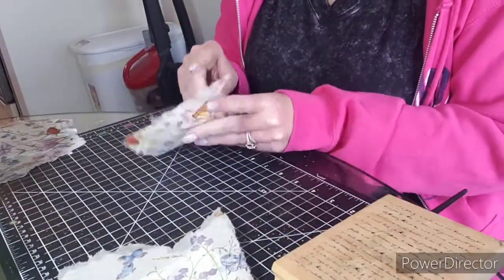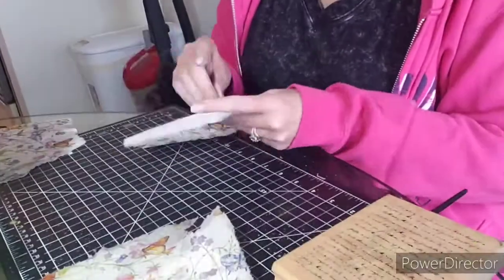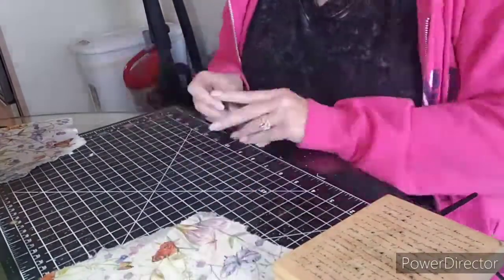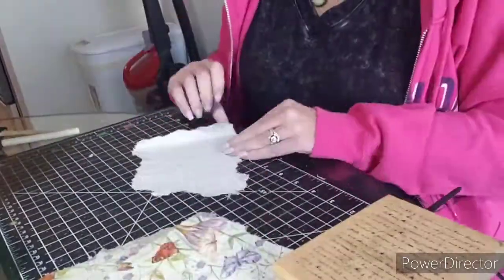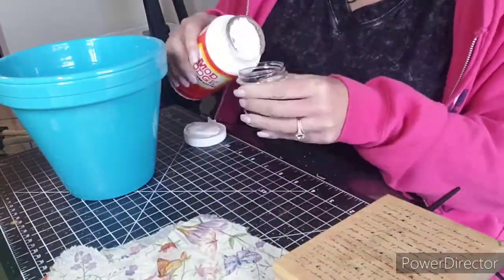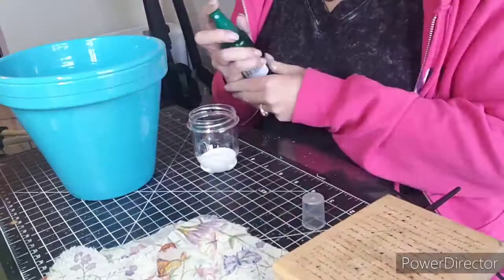Now I'm peeling apart the two layers of the napkin. We only need the top layer that's printed, so I'm pulling the layers apart. There we go.